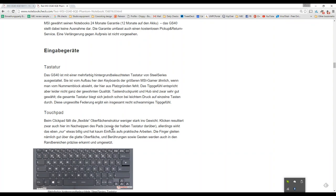That information is in German right now but the translation is coming up on notebookcheck.net very soon.